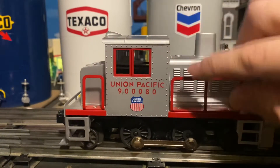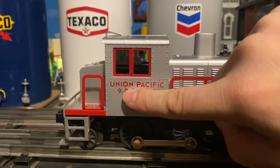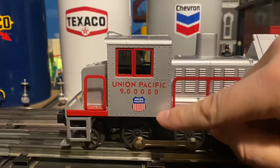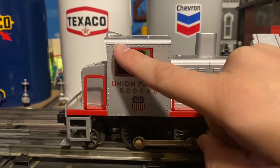Moving on down to the bottom, we have the Union Pacific road name. We also have the number, which is 90080. We also have a very nice looking Union Pacific decal at the bottom along with some more rivet detail.